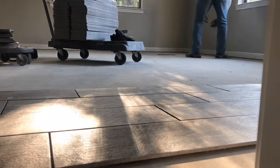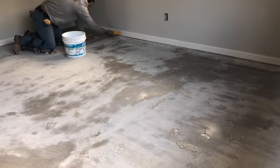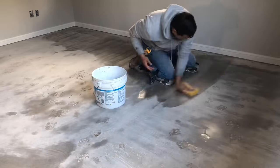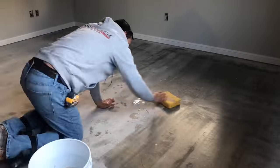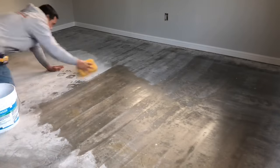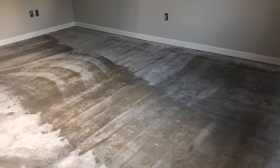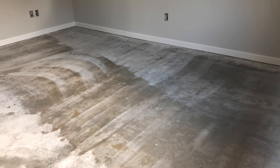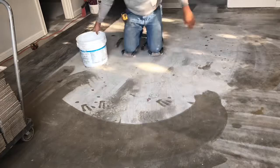The first step is clearing out the room. In this case we have a bunch of supplies because we've been working on this house for the past week, but you may have furniture that needs to be moved. Grab a bucket, a sponge, and some clean water and get to cleaning that floor — we need to get rid of any dust, debris, and paint. You may also need to pull out a scraper.